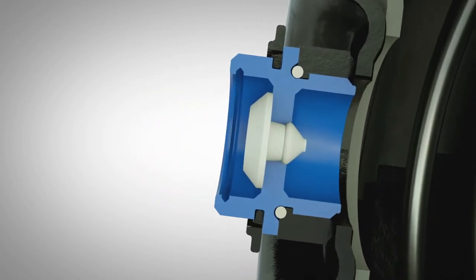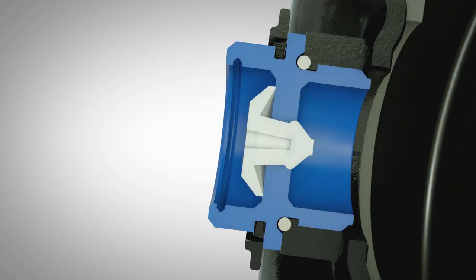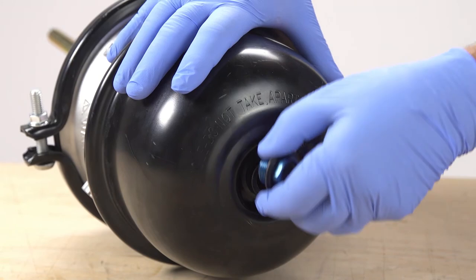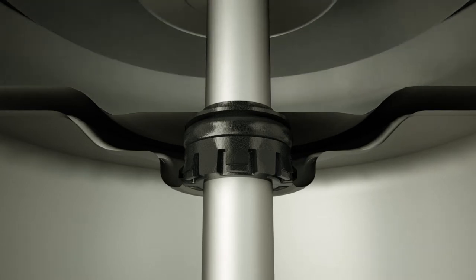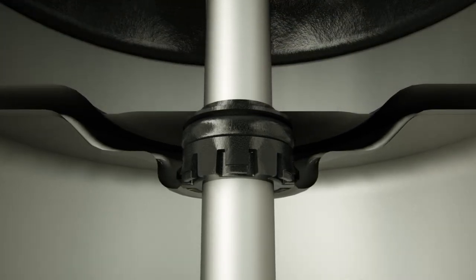The EnduraSure Pro has no drain holes. Instead, it's designed with a unique dust plug that uses an integrated one-way valve to keep water and contaminants out while still allowing the chamber to breathe. It also lets the caging procedure function as expected, and it stays tethered so it doesn't get lost during maintenance.